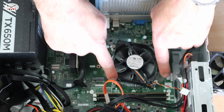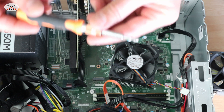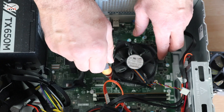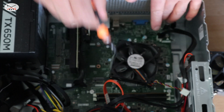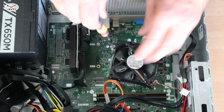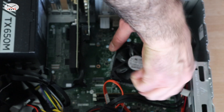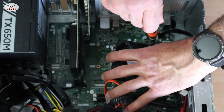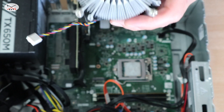Here we have four screws we need to remove. Using a medium-size Phillips head screwdriver, remove them diagonally — this is the first one, then remove the one opposite to it, then this one — you see it popped up — and simply remove the last one.